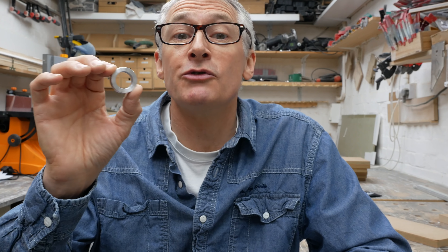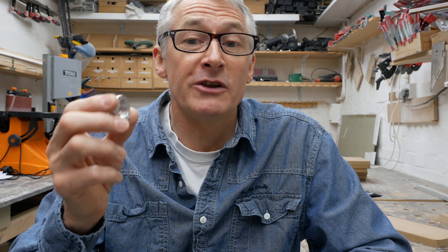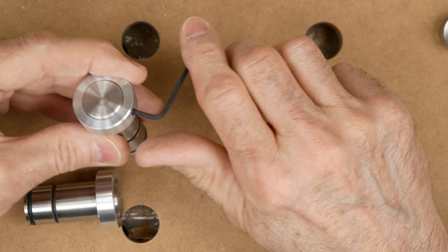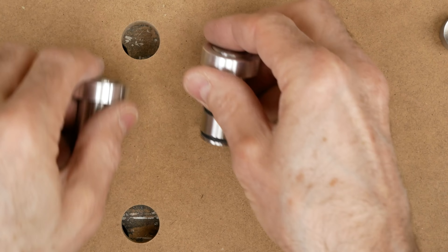Now as I say, they're aluminium rather than stainless steel, but they do fit the super quad dogs perfectly, and I've had them for a little while and I've been using them. They've fulfilled a need for me which is almost indescribable. Let me show you the situation and see if this resonates with you.